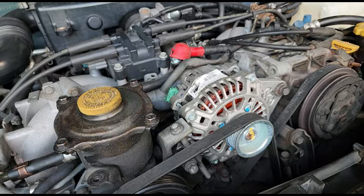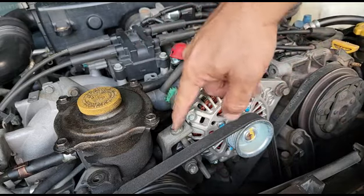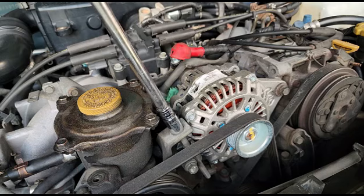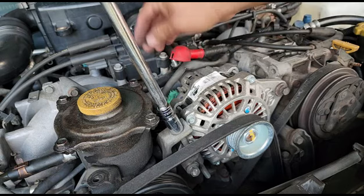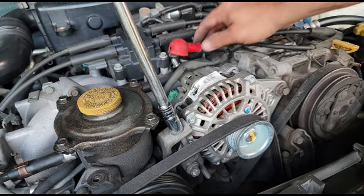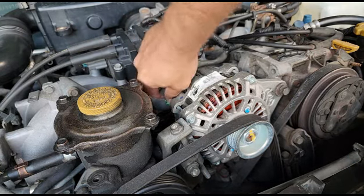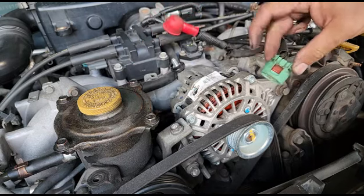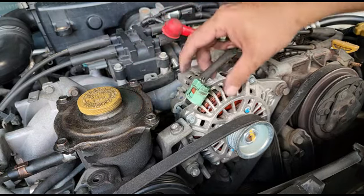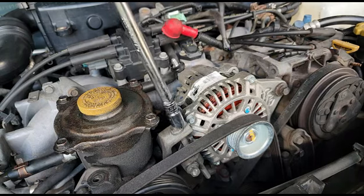First and foremost, make sure this bolt right here is loose — this is the bolt that keeps the alternator from moving up and down, your tensioner bolt. You loosen that up, then go ahead and remove the belt. This wire here goes to the battery — set it somewhere out of the way. This right here is the connector — pay attention to the connectors whenever you buy one at the junkyard. This is a two-pin connector; some of them have three.